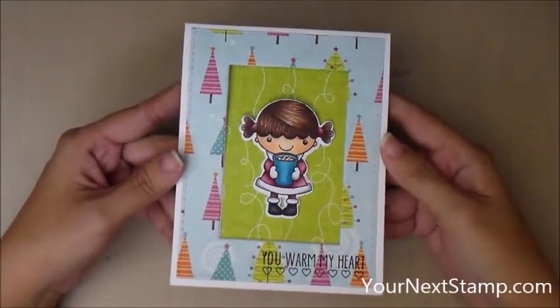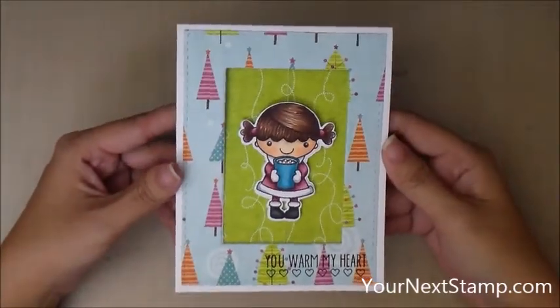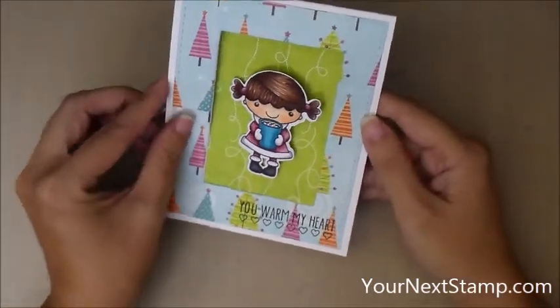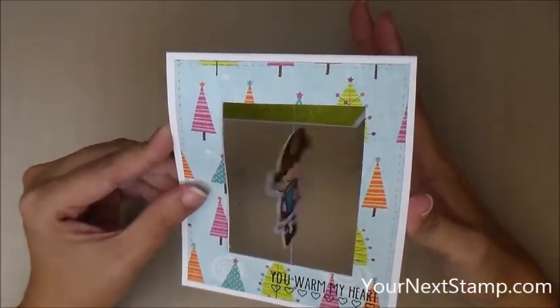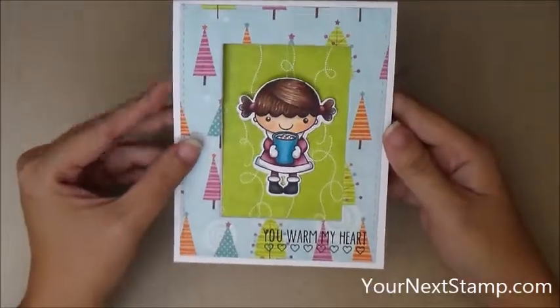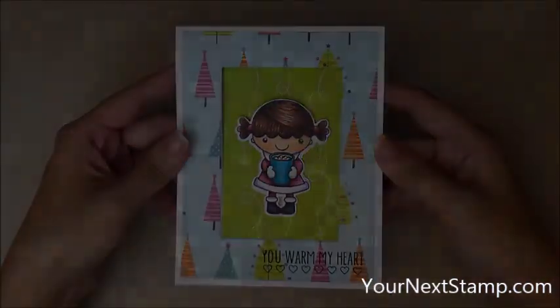Hi everybody, this is Maureen Wong for YourNextStamp.com. Today we're going to be making this fun spinner card, and when your recipient opens it up, it spins! And it's actually really easy, so let's get started.